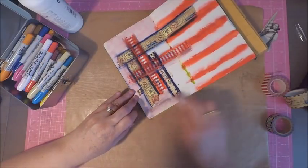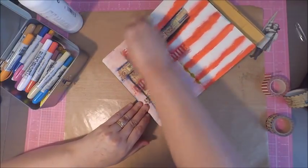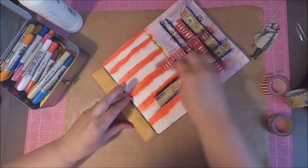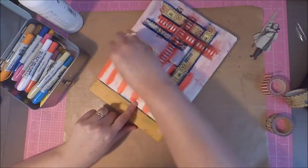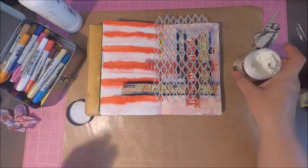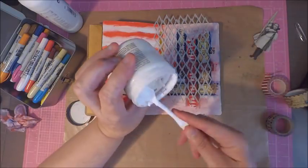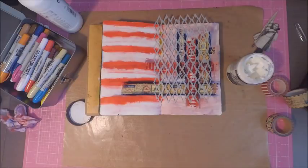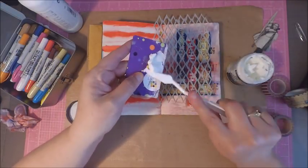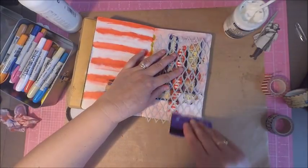I created my red stripes using my red distress crayon and then added some white distress crayon for my white stripes. Then I'm using a wet baby wipe to smear my colors. I didn't want my stripes to be completely perfect — I really was going for the grungy look. I wanted my flag to look worn and distressed, so that's exactly what I was working towards when I was using that baby wipe.